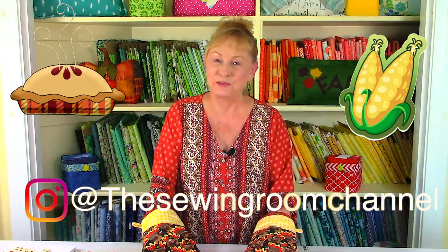Hi, I'm Cheryl and welcome to the Sewing Room channel. I'm going to demonstrate how to make these easy oven mitts. I'll even show you how to make them custom fit for any size that you want. I've used fall fabric, but you can use any fabric that you like. Now let's take a closer look at them.